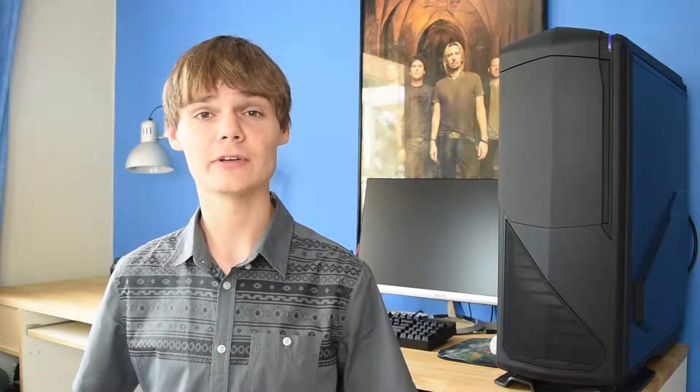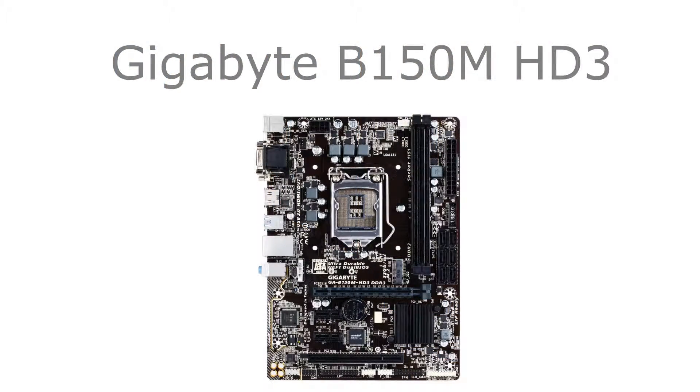To house this CPU, we went with a Gigabyte B150M HD3. This is an LGA1151 motherboard that supports DDR3 RAM and 32Gbps M.2. This motherboard is also of the M-ATX form factor and costs $125.